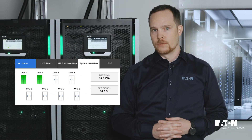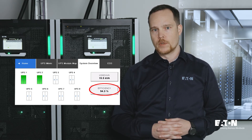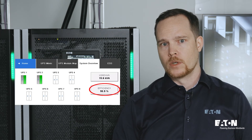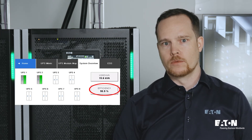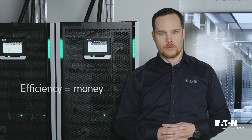Here we have a system made up of two 40 kilowatt modular UPSs with a total output of 80 kilowatts. The load of the system is only 15 kilowatts, so optimally we would only be using two power modules to support the load. By having only two power modules active, we are actually able to improve the efficiency by over one percentage point. This will lead to a reduction in heat losses of over 20 percent, which in turn leads to significant savings.